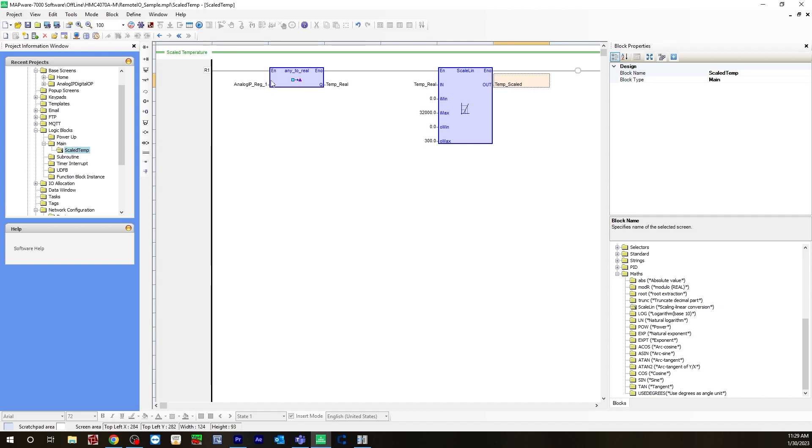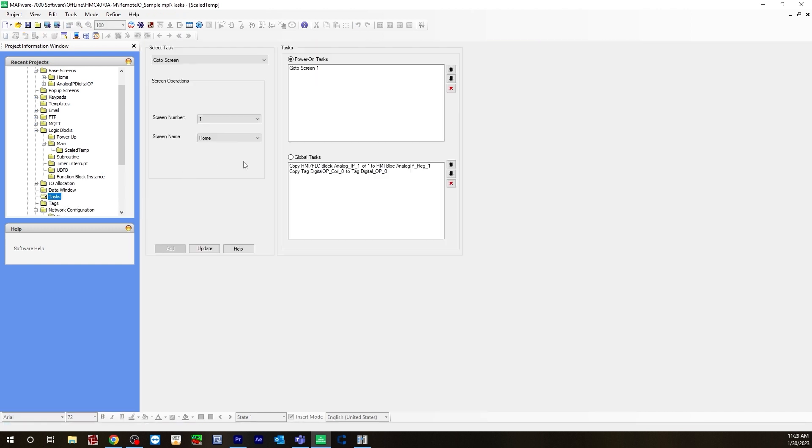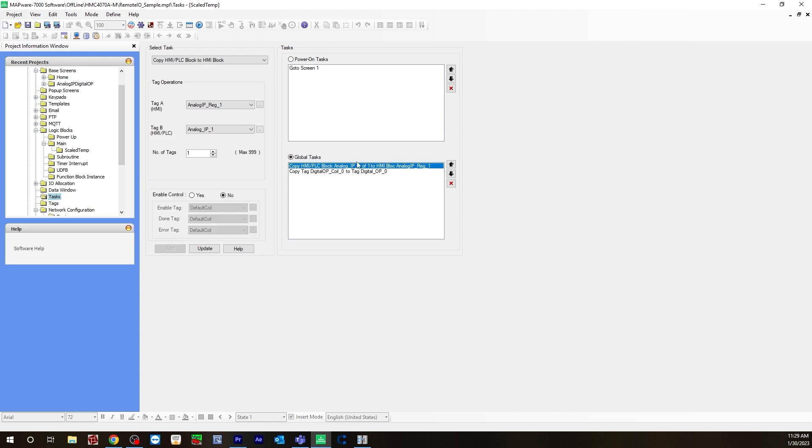Once you configure your logic, you will need to create a task. Let's go to our tasks folder. In order for the HMI to read that Modbus address, we will need to create a copy HMI PLC block. We're going to be copying that analog input 1 Modbus address to the analog input register 1 — that word register we created locally. To do that, make sure you select global tasks, and then under tasks, select copy HMI PLC block to HMI block. Tag A is going to be that word register we created — the analog input register 1 — and tag B is going to be the Modbus address, analog input 1. Then you hit Add and it brings it over to the global task.